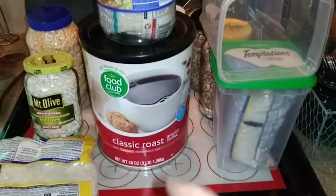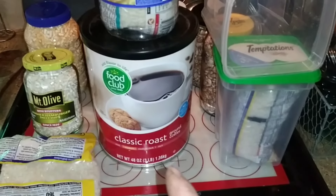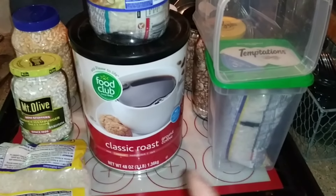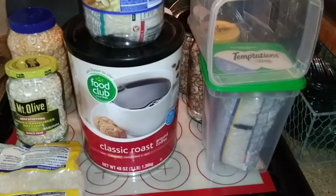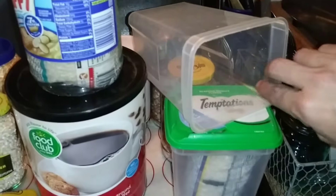All right friends, you know what time it is — we are going to protect our investment and save money on packaging by using things we already have around the house.